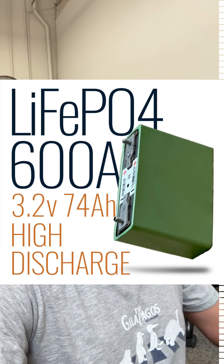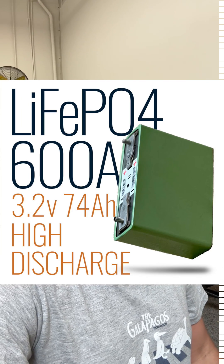Just a quick update on our LEV60F cells — that's the model number. They're high-powered lithium iron phosphate cells, 74 amp hours.